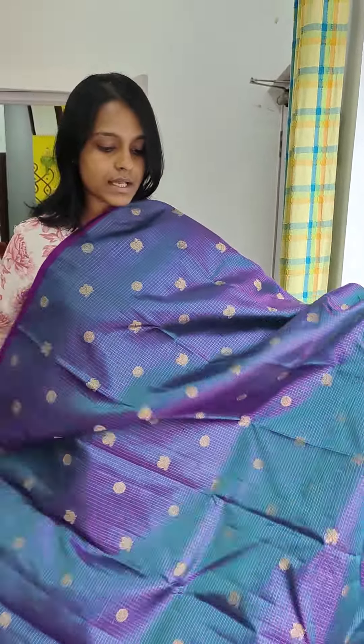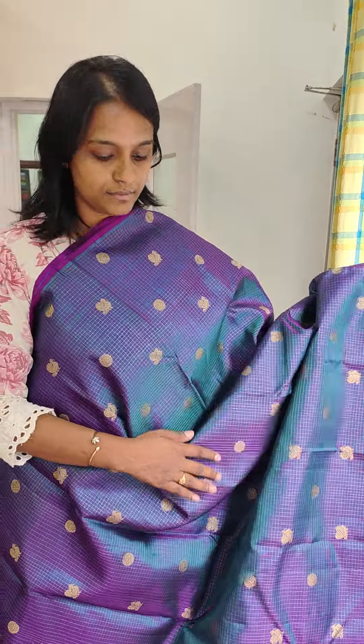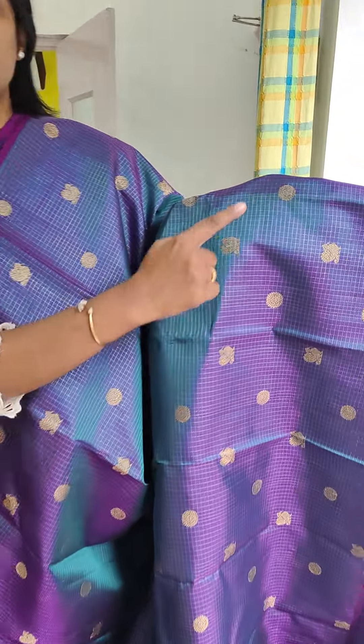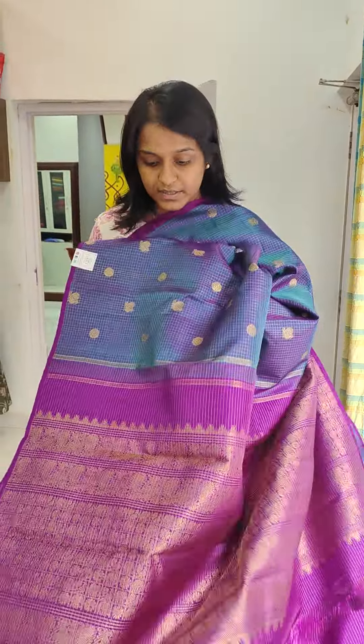The whole sari is an oozy kattam. You can see the sheen and the color combination of this saree. It is almost triple shaded combination with Annam and Rudraksham Buddhas alternatively in gold jari all over the saree. This is such a masterpiece — please don't miss this saree.